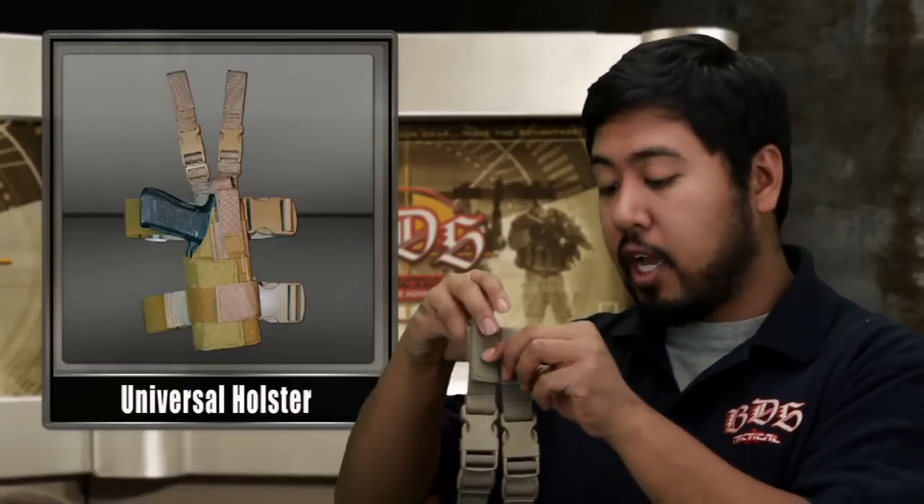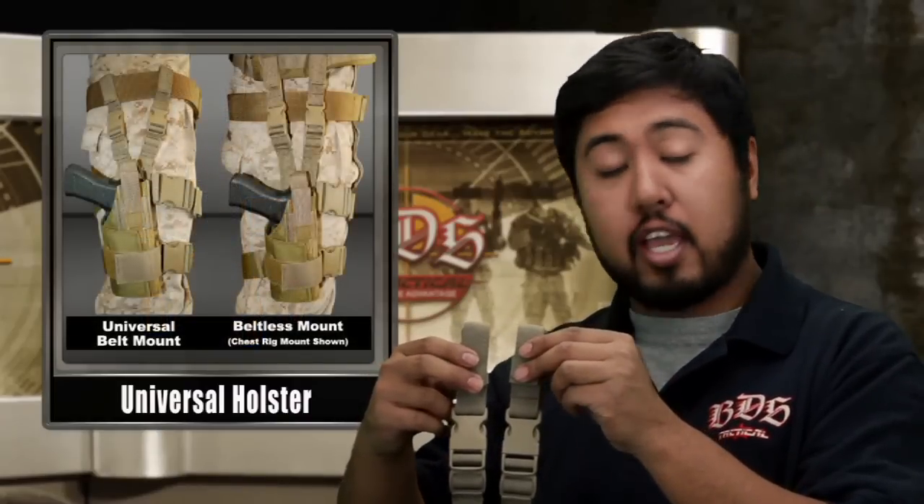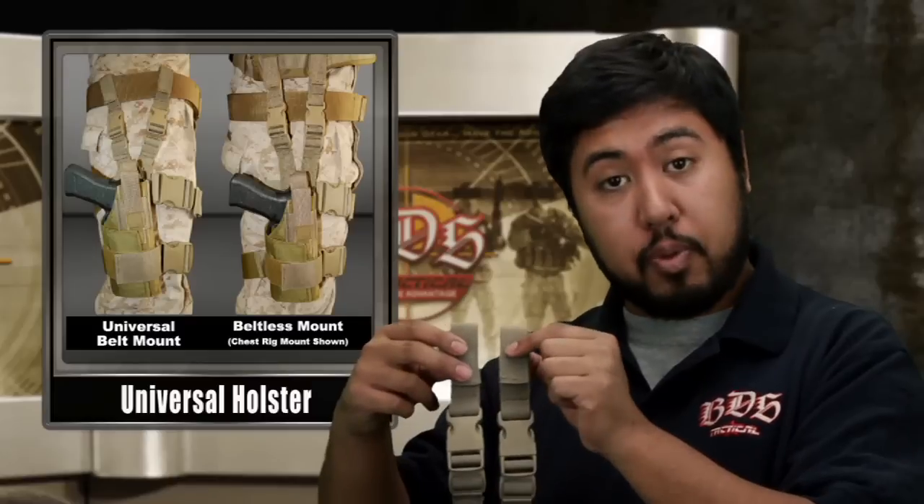Let me show you the split hanger system here. It's got two individual one-inch hangers that are fully adjustable with these straps. It's got a quick detach buckle on each side. These are perfect for hanging off of any belt or rig, fits perfectly with the PALS, and when split, adds great stability and excellent weight distribution.